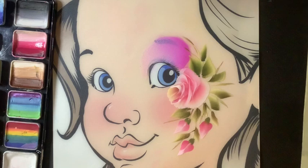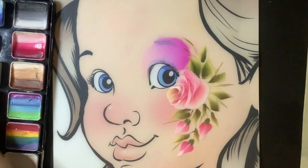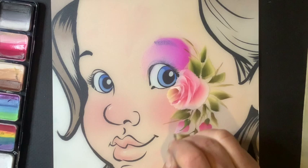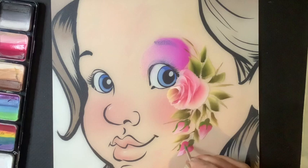The next thing I want to do is pick up my round brush and get a little bit of this green, going straight from the cake right here. I want to come in and very super delicately get a little bit of green — these are the little leaves that are at the base of a rose. That's about it; I don't need to do much more than that.